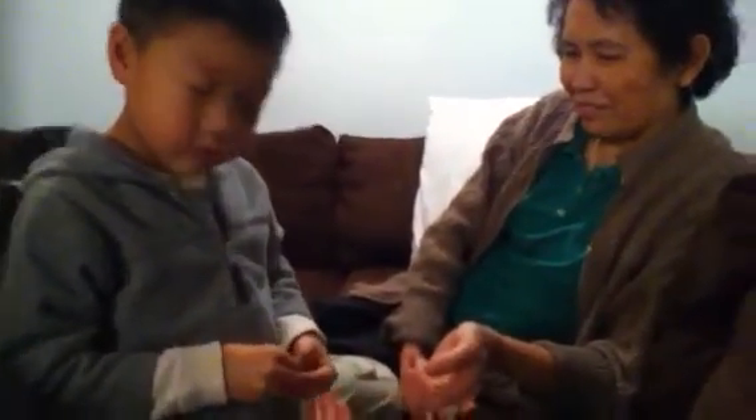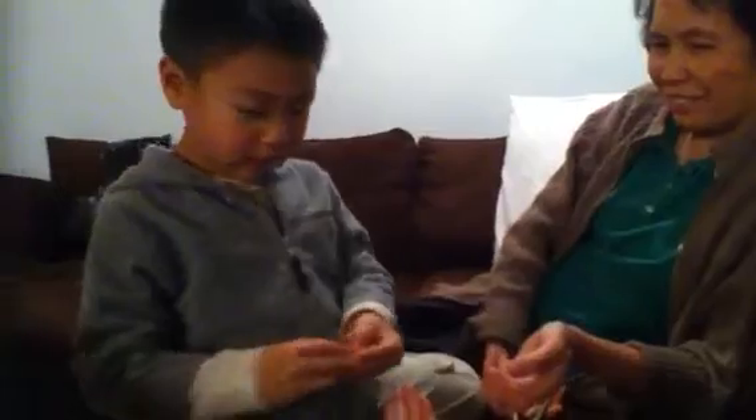It's two minutes already. Okay, wrap it up. Say thank you and goodbye. Bye-bye. Thank you.